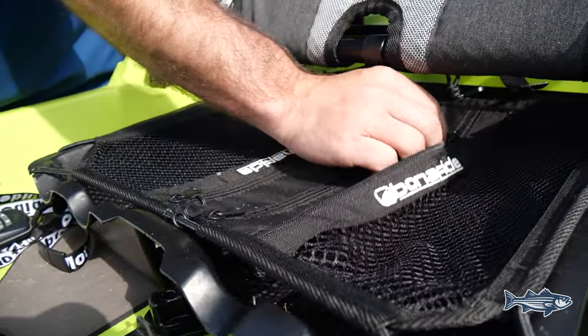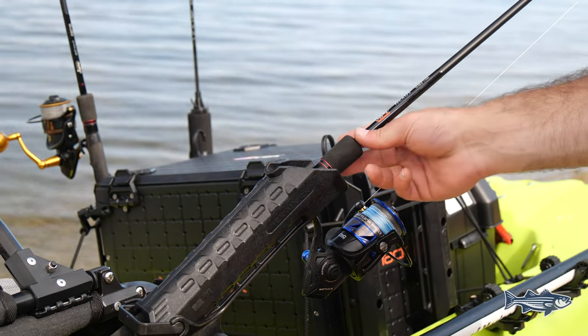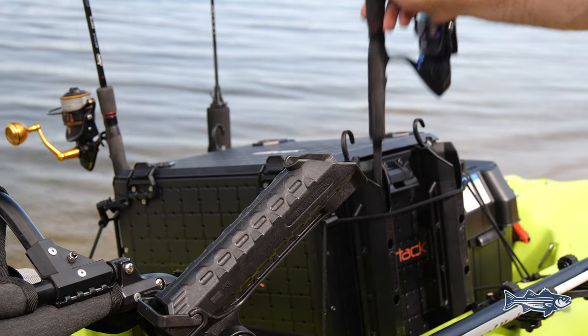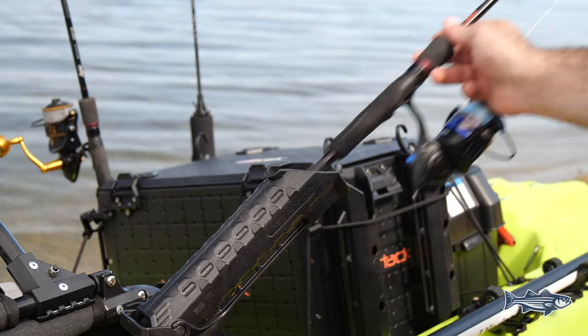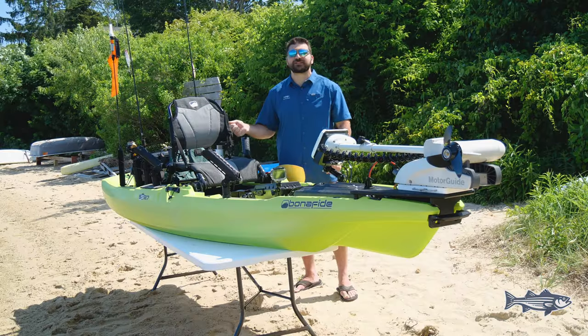Next to the seat on both sides, we put two more rod holders. If I'm chasing bass and I make the decision to go further away, I always like to troll a bait on my way there. I like to put these rod holders a little bit behind me so I can place them there, troll a bait, and when I get hit, I can easily grab the rod and set the hook.